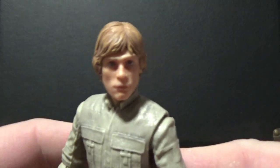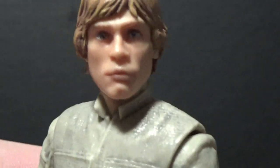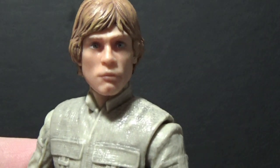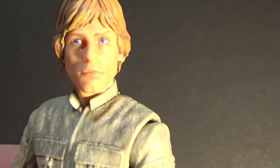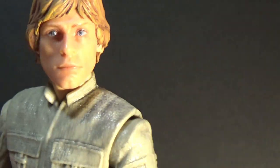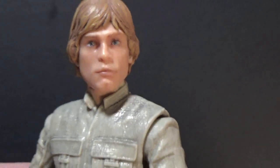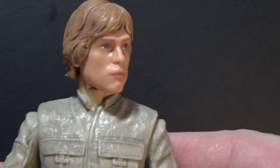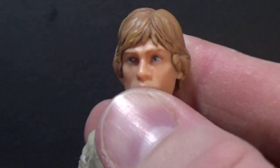So we'll get a close-up of Luke's new head sculpt here. That's looking pretty damn good. I'm really happy with the look of this figure.